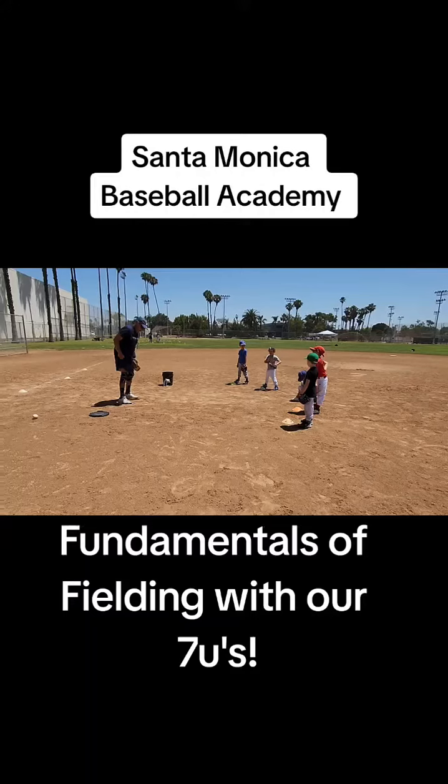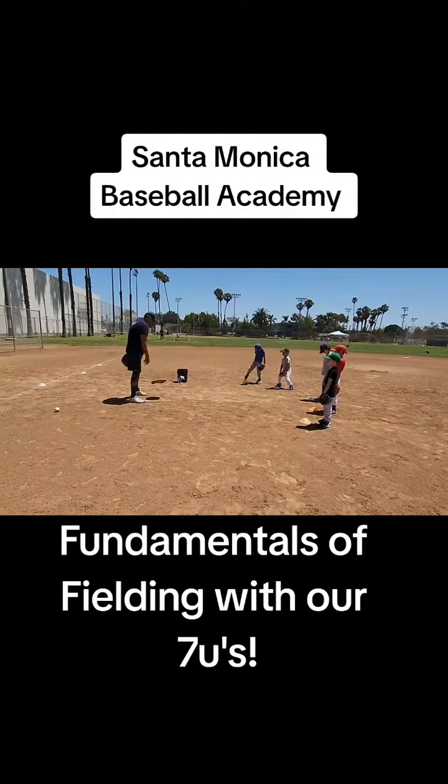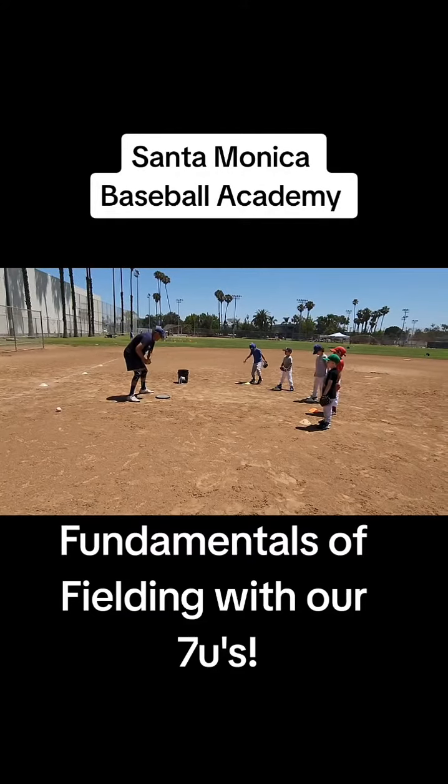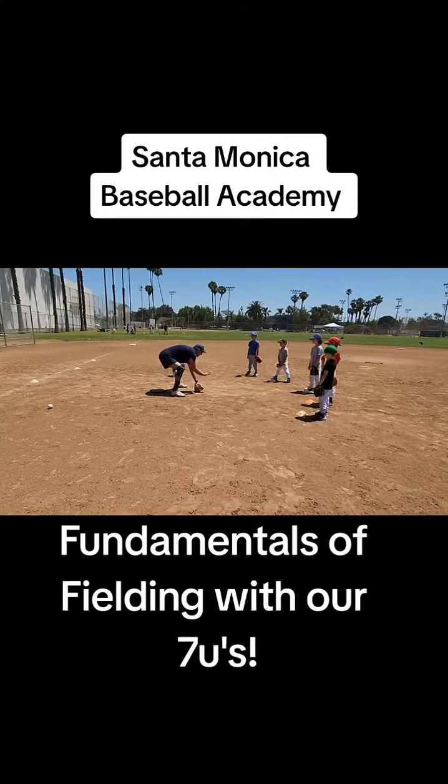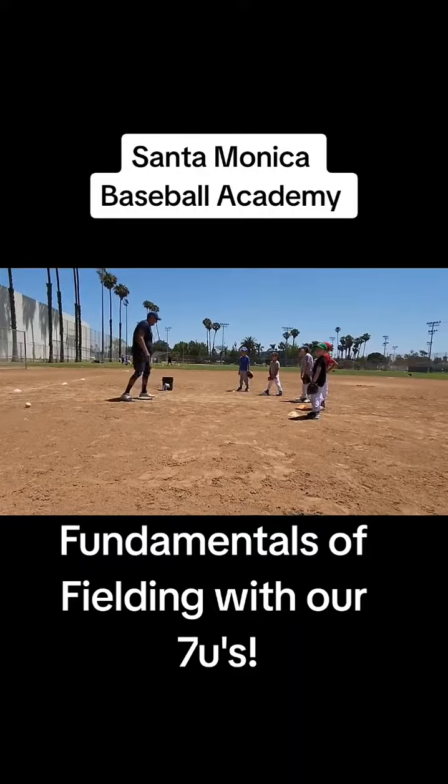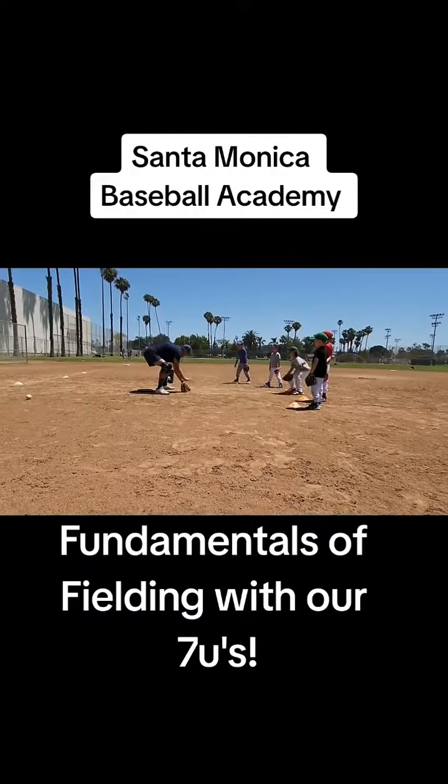Ready? So here I start here. Watch. I'm going like this. I start at my cone. I go one, two, down.